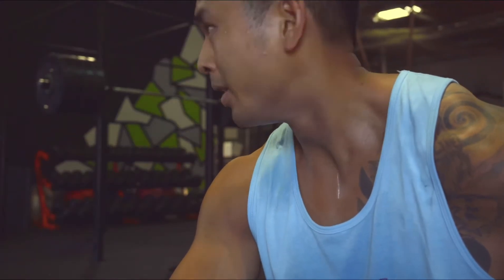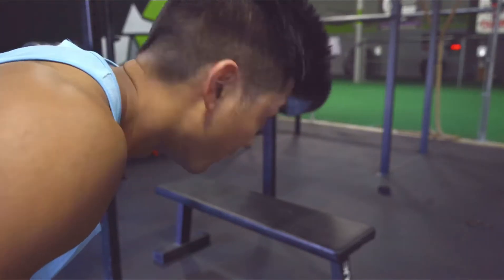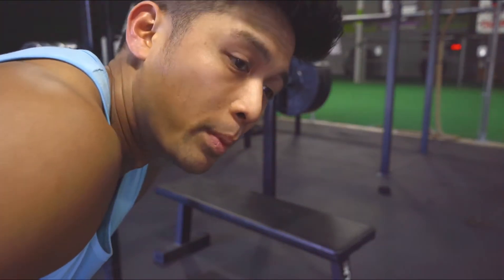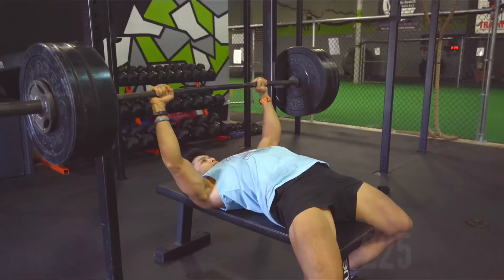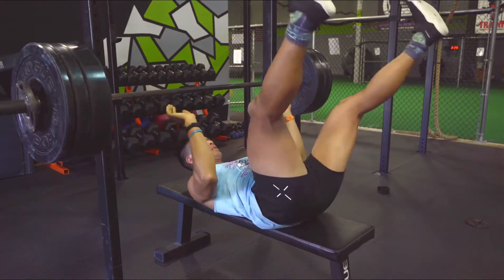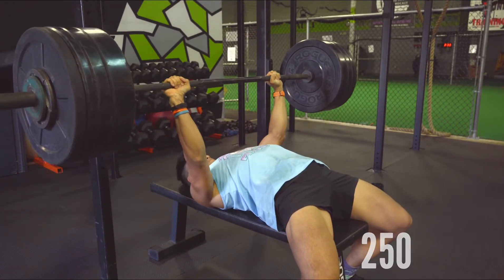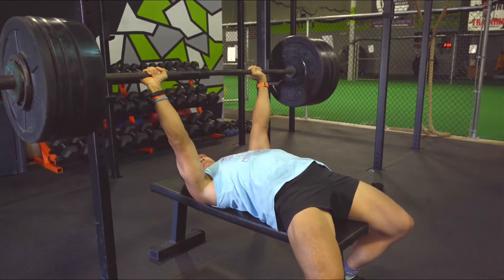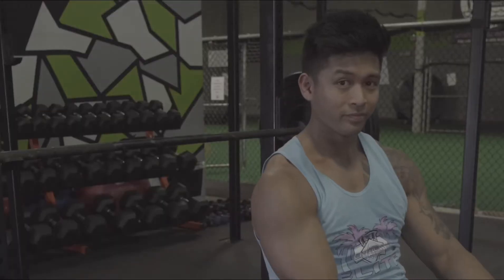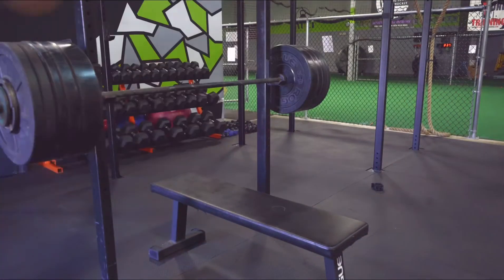I would not recommend going backwards into racks like that — don't copy what I'm doing, kids. Stay in school. Bench press attempt number one: 225. My bench isn't really that special — poverty bench life. 250 actually moved pretty good. Alright, we're just going for it — 270, last attempt.